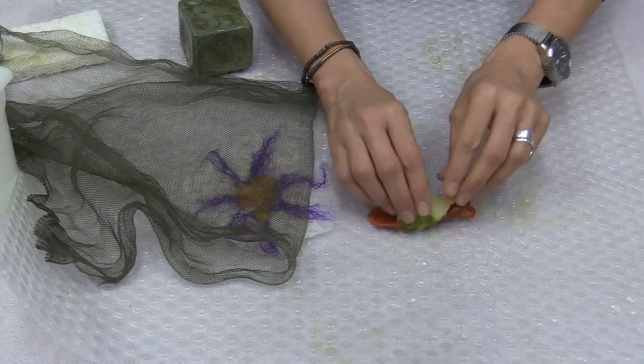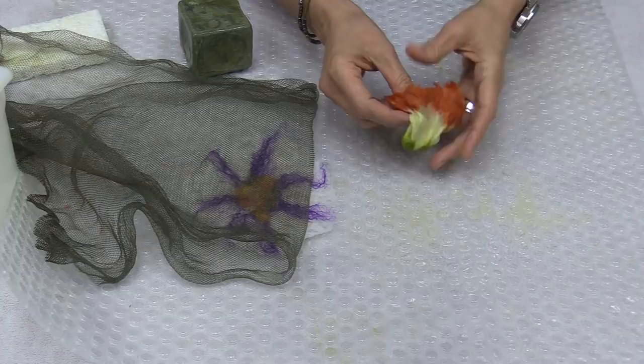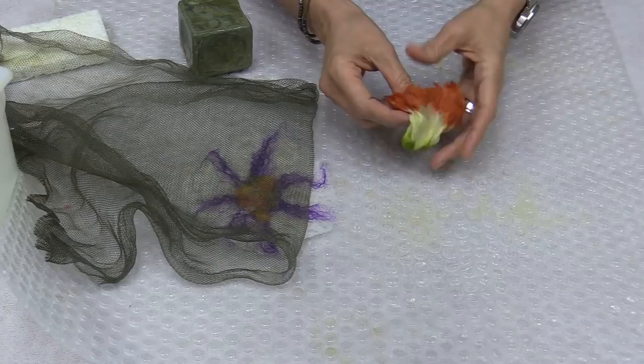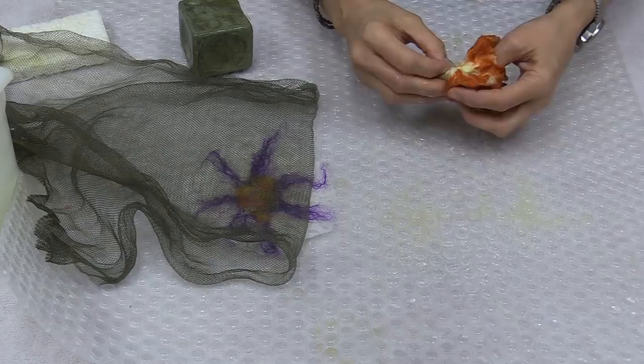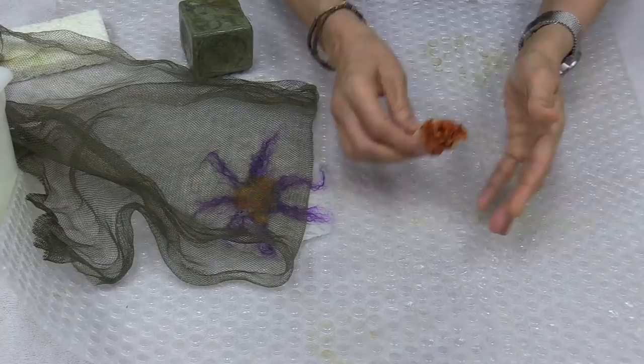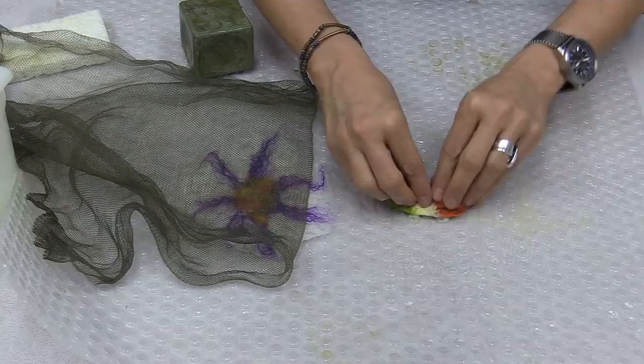My piece is still really soggy. We have a nice little soft felt going, so I'm going to squeeze some water out right into my bucket. Then add some soap, and we're still rolling. If you notice it wants to stick to itself when you roll it, open it up — if you go too far it's going to stick to itself and then you'll be sorry.